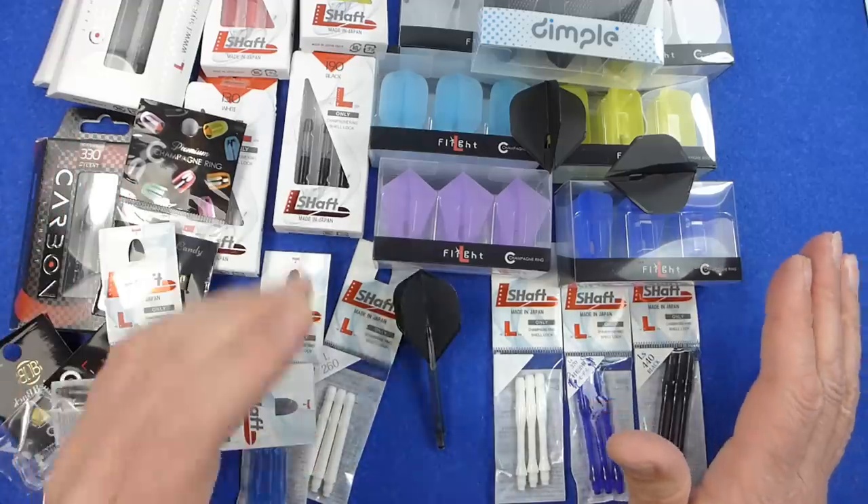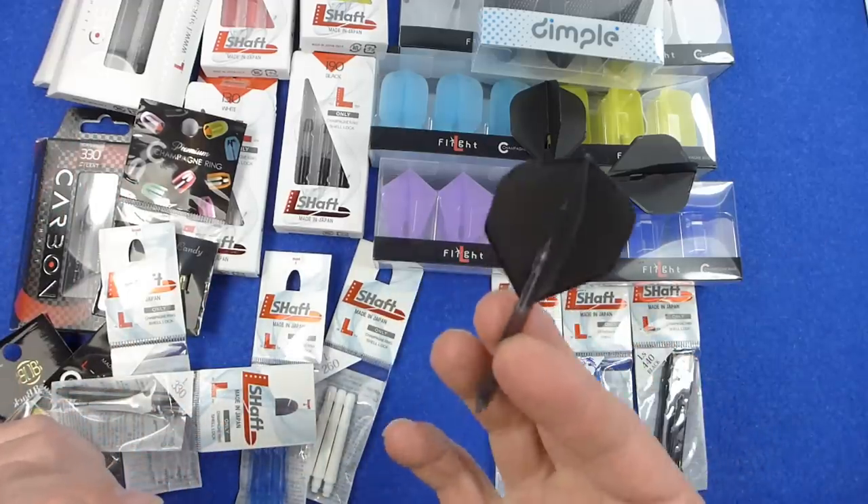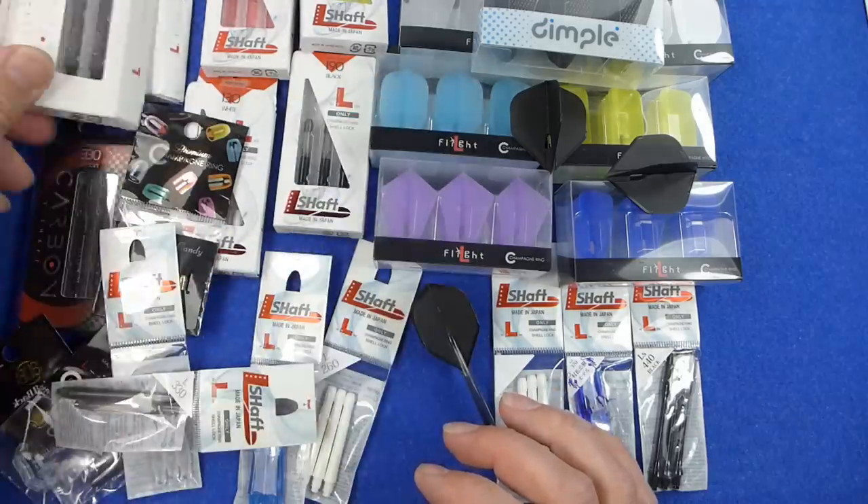It's a very neat looking flight and the edges are slightly reinforced so they're a little bit stronger than the main body of the flight. As you can see it's quite a soft, flexible flight, so if you've got an incoming dart the flight should bend out of the way and cause less deflection, because some moulded flights are a little harder and may cause more deflections. That's just a quick look at them — I'll show you a close-up of the flight and the stem, and we'll have a look at the spinners in close-up as well.